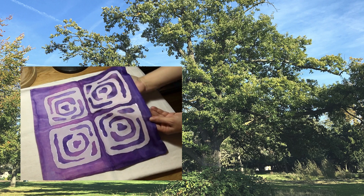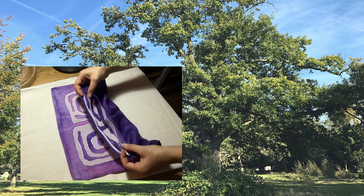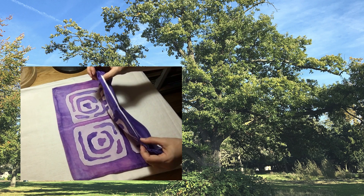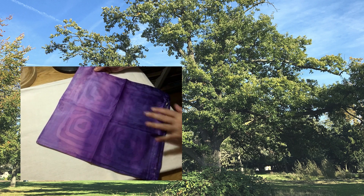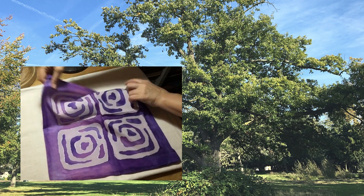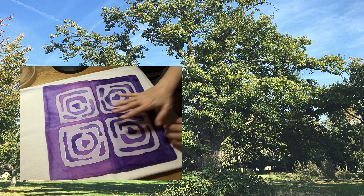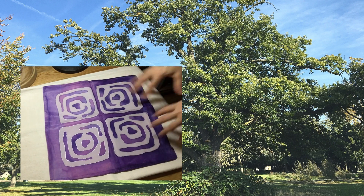The last cushion cover I'm going to show you today — without the pad inside so you can see it clearly. Here I used a cushion cover that was already made and white. That's why the zip is white. I always paint the back to match the front, so it has a lighter lilac here and dark purple.